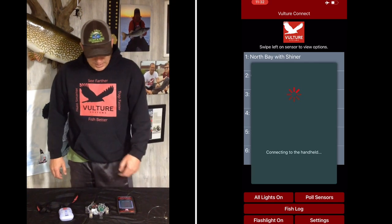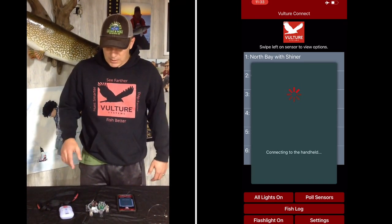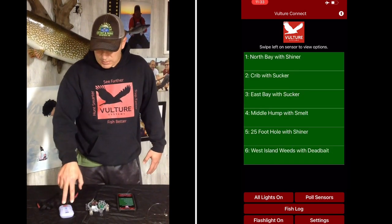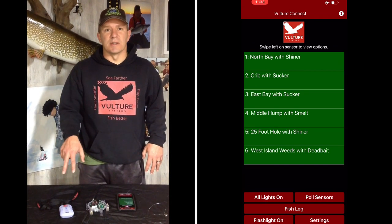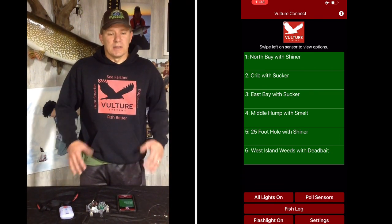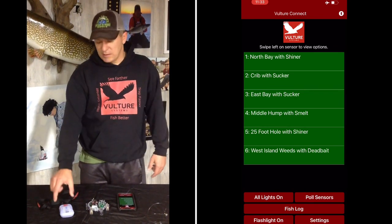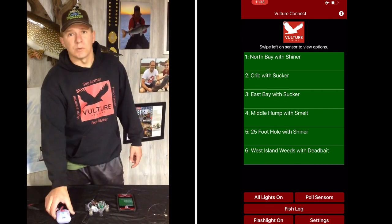You'll see the handheld will automatically connect back up if you're within that three-minute window. Anytime you turn the device on, that solid blue will happen for three minutes. If you don't connect to a handheld in three minutes, the Bluetooth turns off and you can use it in standalone mode. So if you're having issues connecting, it might just be that the handheld timed out — just turn it on and off using buttons one and two. You'll see I've connected it back up.